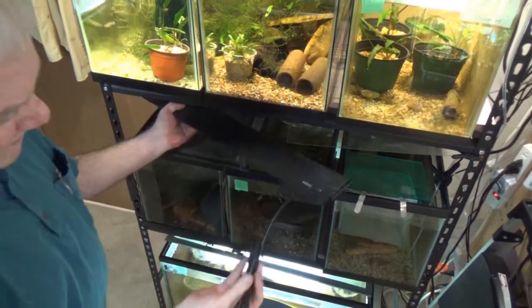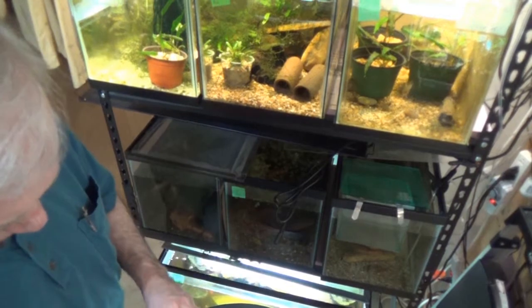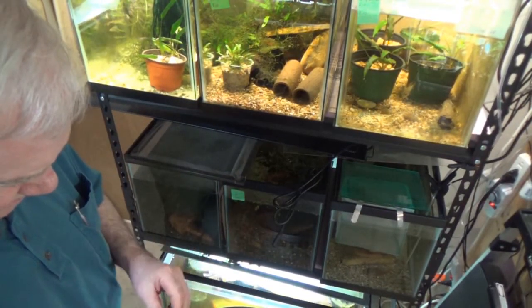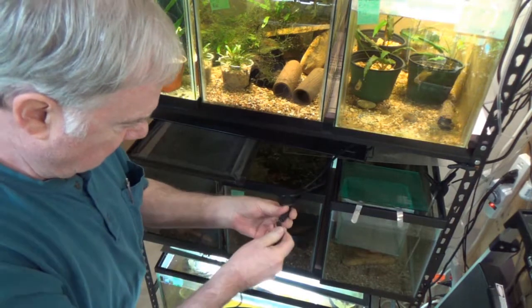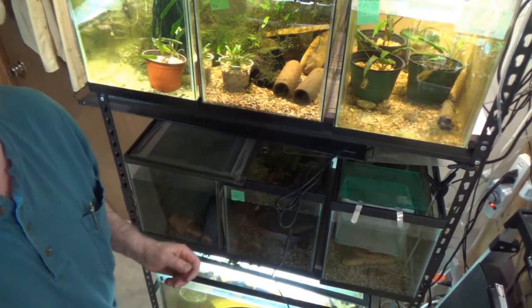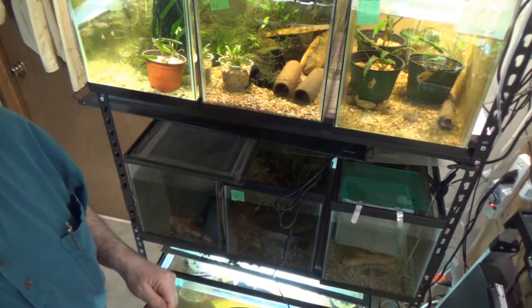So let's slide this in here. We have this little piece — these guys will plug in. I've turned this off just for a second, because my extension cord's over on the other side and I can't get to it from here.